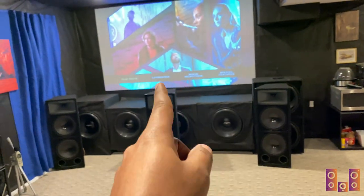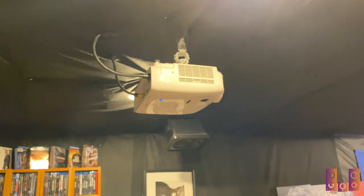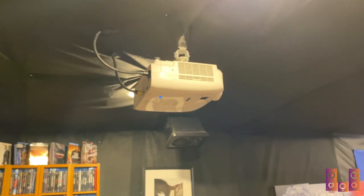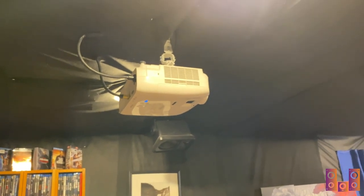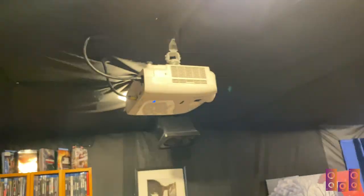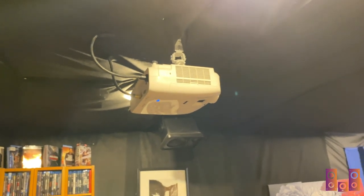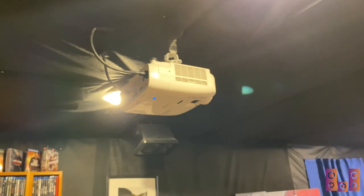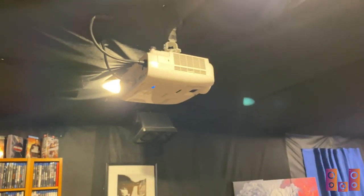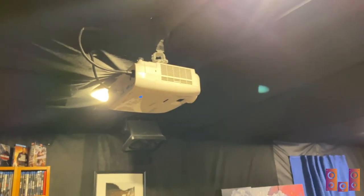My projector is still the Epson 2150, except I replaced the bulb with an upgraded 3,500-lumen lamp — up from 2,500 lumens. This thing just cuts through ambient light even with all the lights on, and that's in eco mode. On full power it's just ridiculous — nice vivid colors, 1080p display. I haven't seen a reason to go to 4K yet, but I'm sure I'll find one when this bulb eventually blows out.